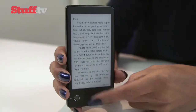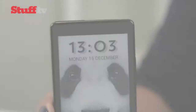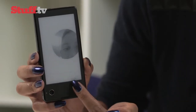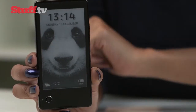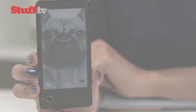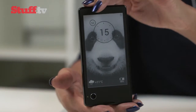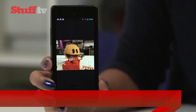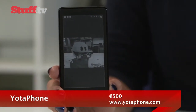A double tap locks and unlocks a special live wallpaper screen which refreshes weather, battery life, and the time. This screen is the only live page that can be viewed on the e-ink display — you can't navigate Android on it, play games, or use apps. But of course, that's not the point. The e-ink screen is meant to supplement the main LCD display, and it's a nice touch being able to check the time and battery without turning on the main screen. A two-fingered downward swipe pastes a screenshot onto the e-ink display, which can be useful for things like shopping lists or maps to save on battery.